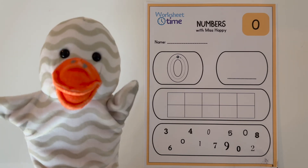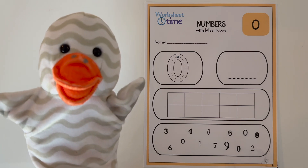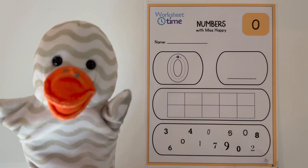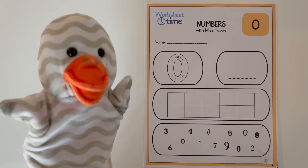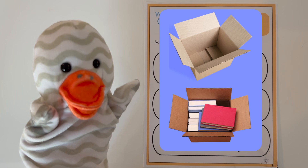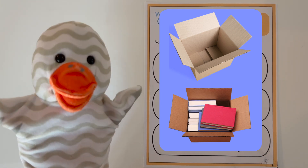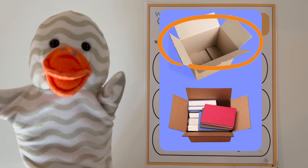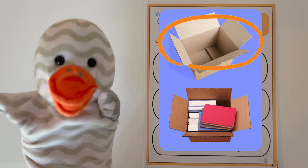Today we are working on the number zero. Do you know what zero is? Let's get a little bit of practice. Let's look at these two boxes. Which one has zero books? Yes, this one!